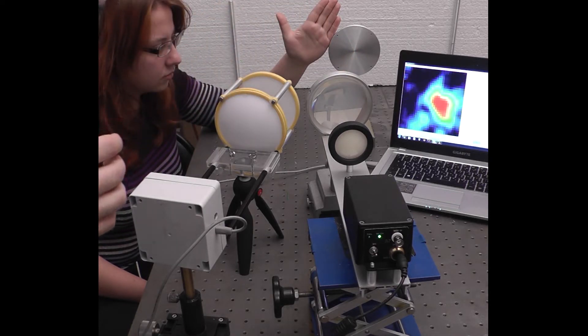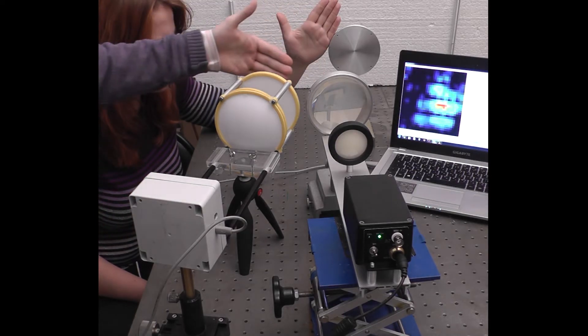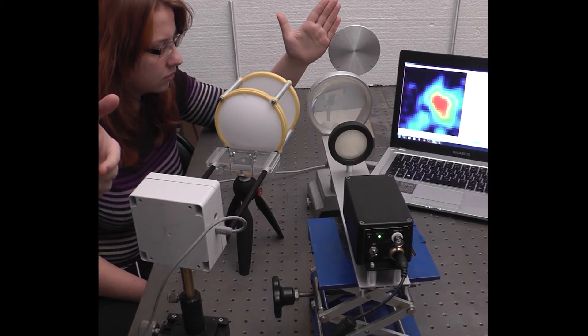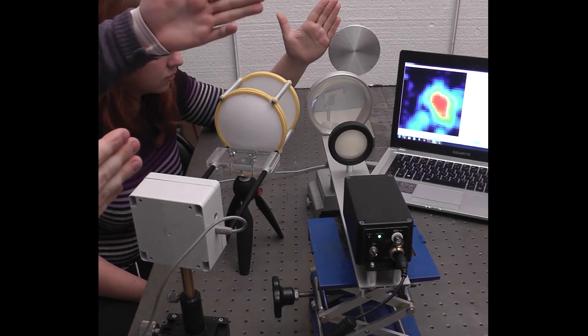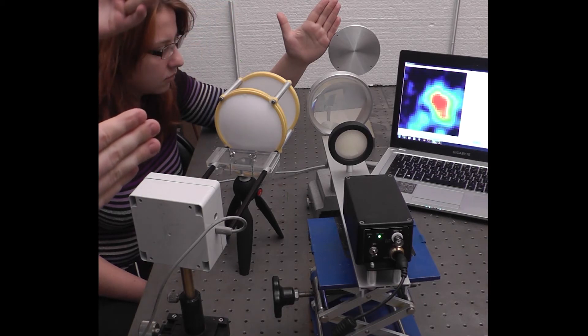The beam irradiates the human arm and reflected radiation through the system of lenses is imaged by our compact terahertz camera Tera 1024. You can see the reflection image at the screen of the notebook — the reflection image from the human arm.